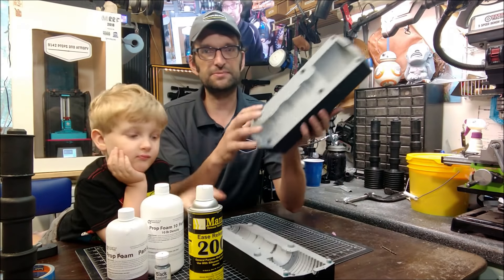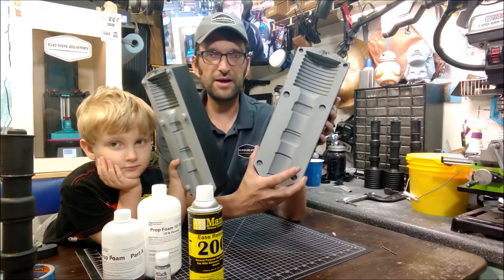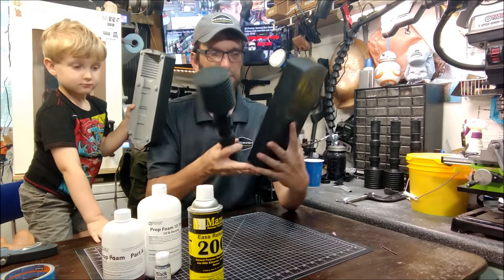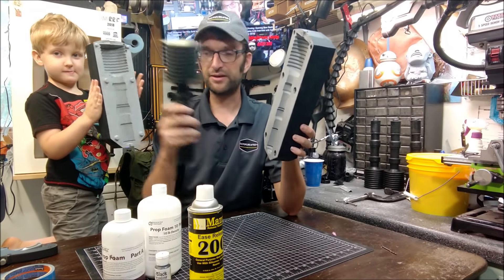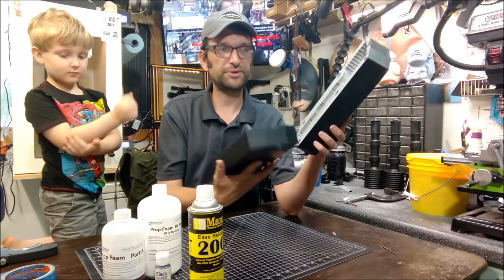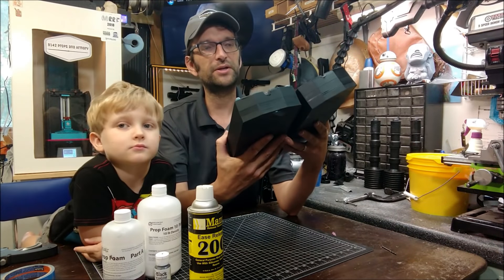We 3D printed this mold on my CR-10. Basically what we did is we took the model and made a block in Fusion, put the model inside of that, removed the model and were left with a negative. We have the negative here, we split the negative, put some pins and posts for orientation in there, and put a relief hole in there for a vent hole.